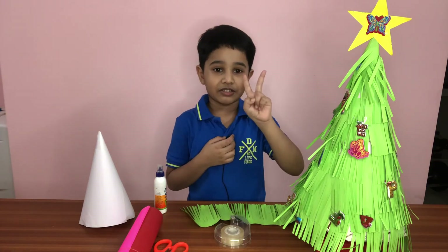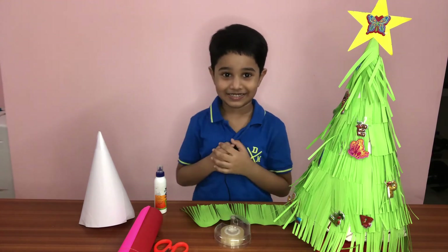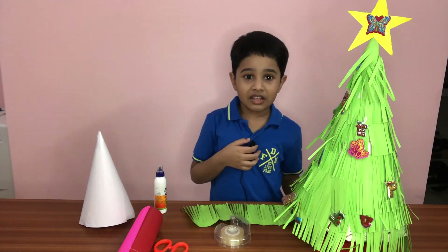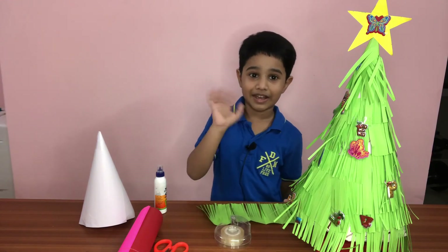That's how we make a Christmas tree! I need to make one too, actually. Bye — subscribe to my channel so you could see more. I will have some videos in my channel, so bye bye!